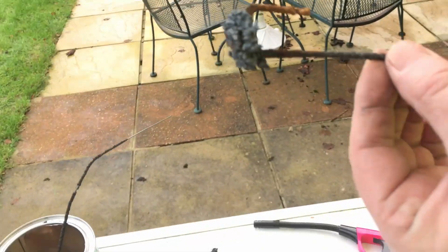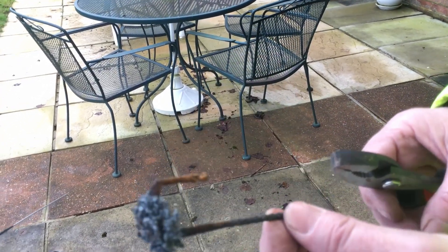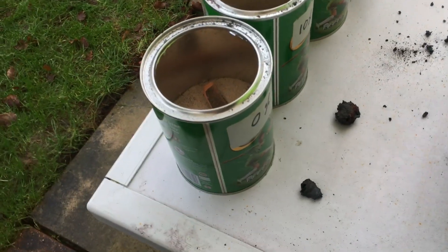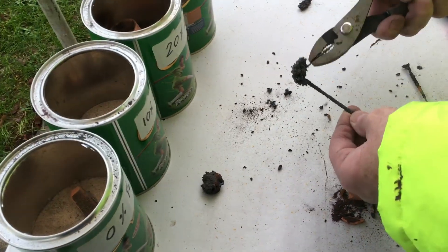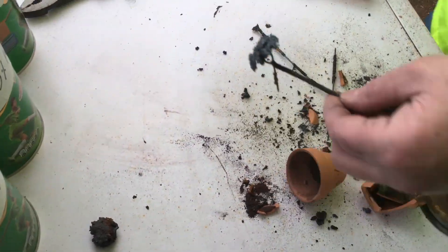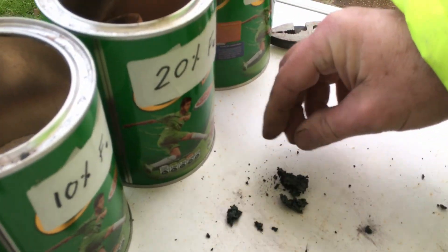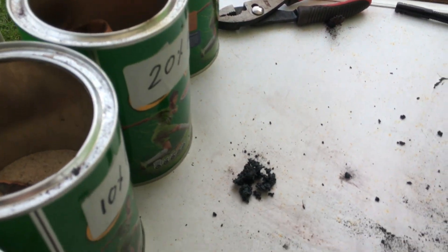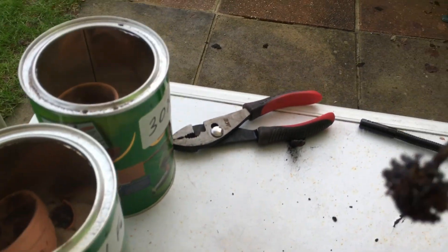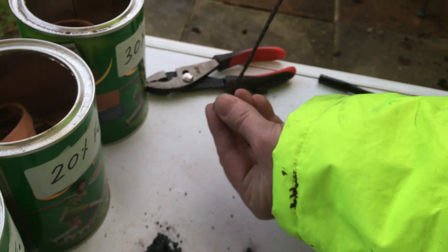From the 20% test, the amount of iron recovered was 3 grams, but it was full of holes — not a solid lump of iron — and had the appearance of being sintered. The 30% test was the same but worse: very granular and fell apart under the slightest pressure. I didn't bother picking up the pieces and weighing it.